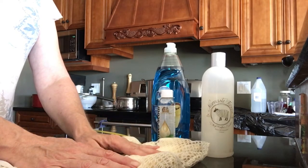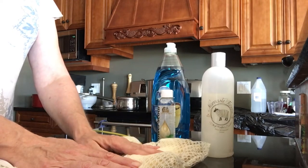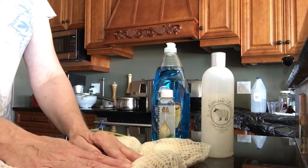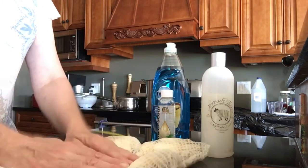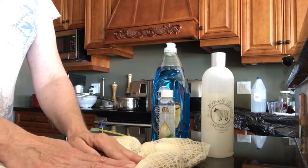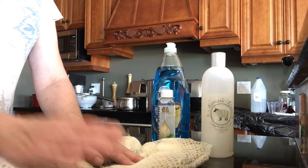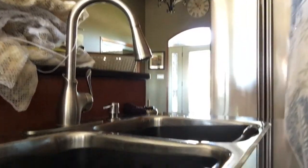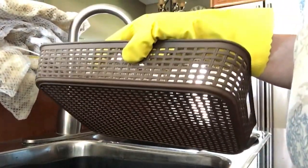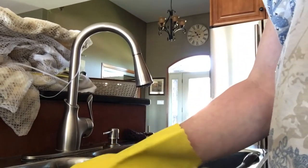We'll let it sit for about 15 minutes, keeping it insulated so the temperature doesn't drop — because if you let it cool off, the lanolin will go back onto the fleece and then it becomes a nightmare to remove. I use tubs because I dump this water outside; I don't let it go down the drain because of the grease content.